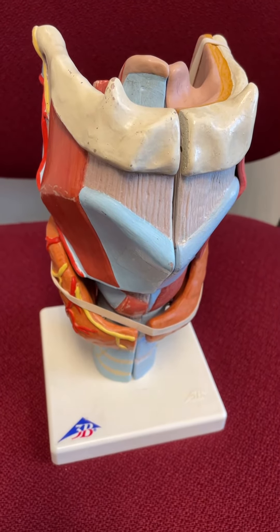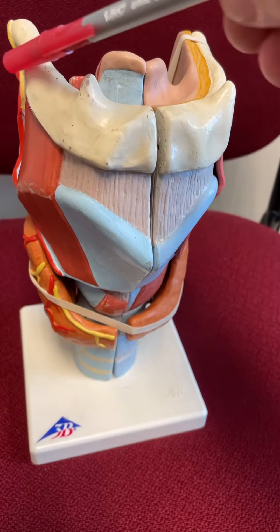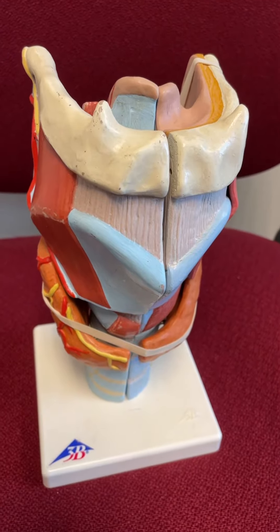Hey, what's up? We are doing a quick little video about this larynx model here. We do have the hyoid bone right here, and then below the hyoid bone we have the larynx.